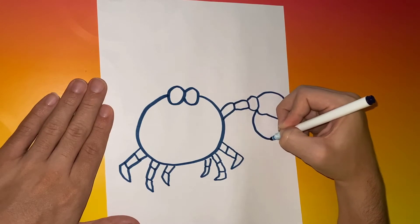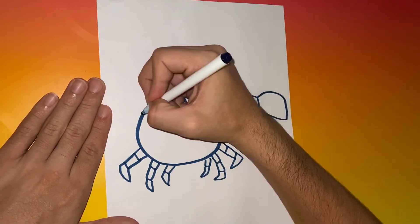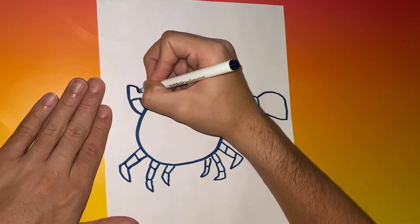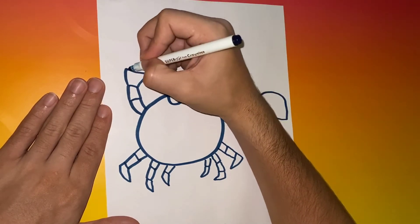Just follow along if you don't know what to do, because we'll be with you every step of the way. The next step is to move over to the left side of the crab and give him a claw pointing upwards.